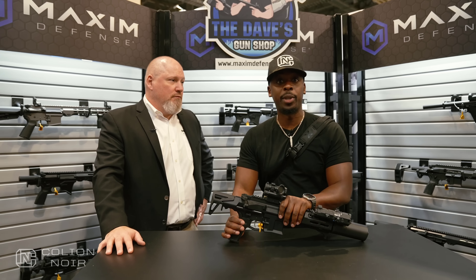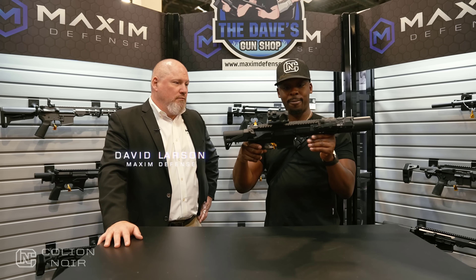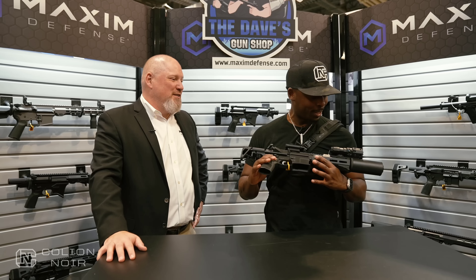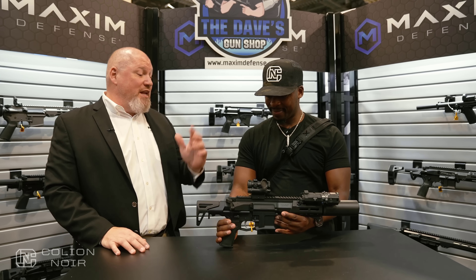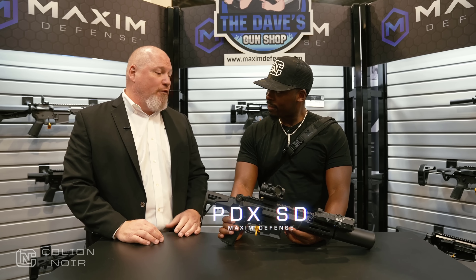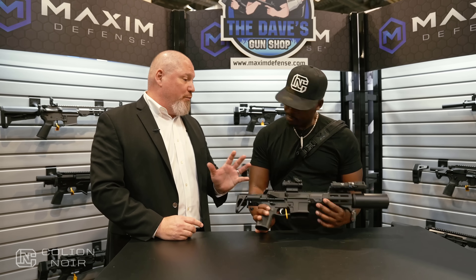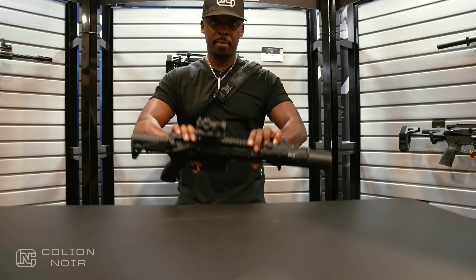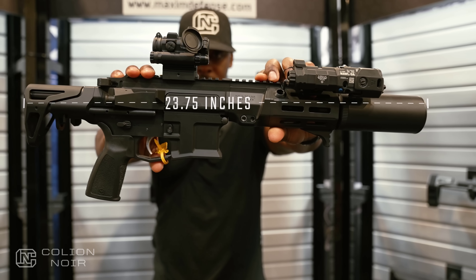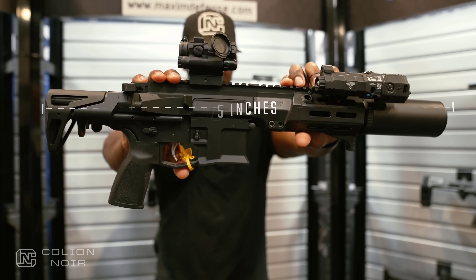At the 2023 Shot Show, I've got this beautiful tool in front of me. This is the new PDX SD. What they've done is taken the PDX platform, tuned and gassed it, and created a proprietary gas block to fully suppress it. The collapse length is 23.75 inches, and it's hearing safe — available in 556, 300 Blackout, or 762 by 39.